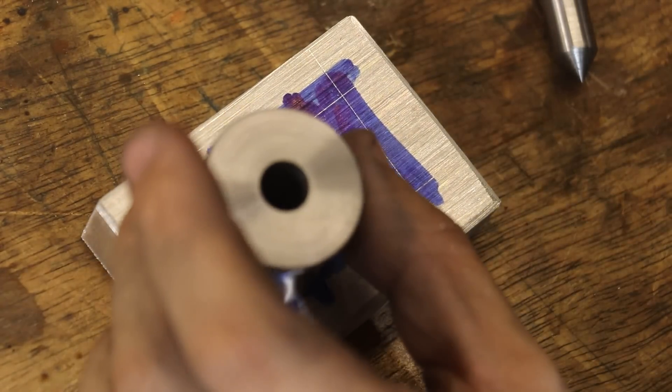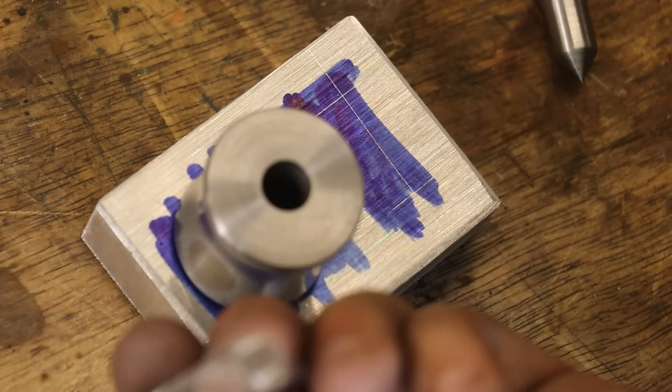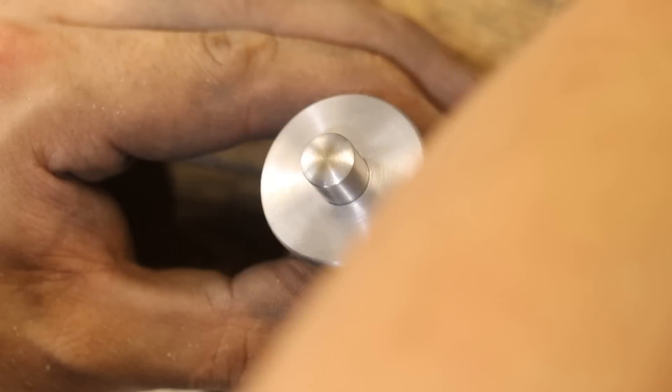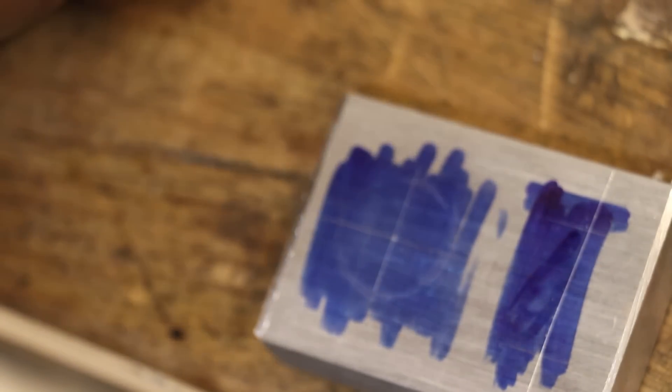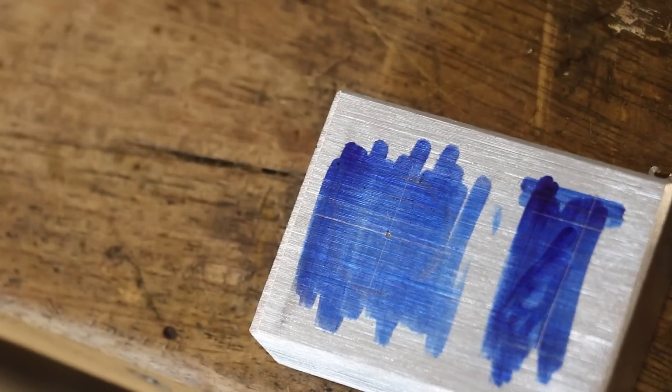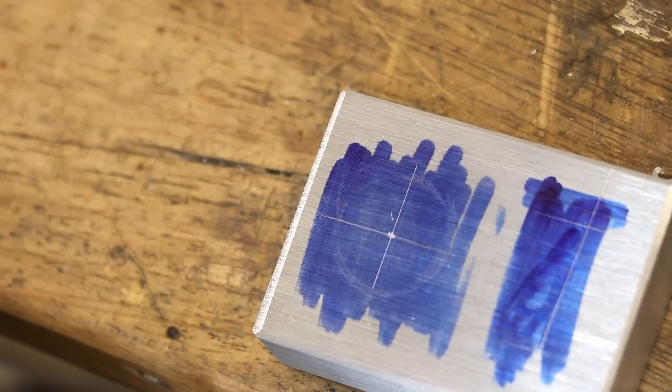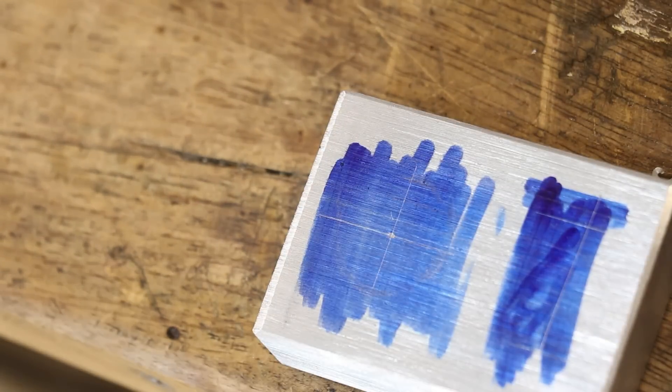Let's see the punch in action. With the body roughly in place, I'll insert the magnifier and use it to line it up against the layout and get it exactly where we want it to be. We can then swap it out for the punch and lightly hit it with a hammer. And as you can see, the punch lines up really well. Is it a necessary piece of kit? Absolutely not, but I think it's a really cool piece of kit to have on hand nonetheless.